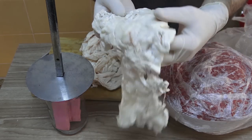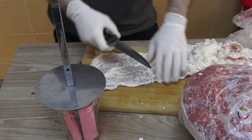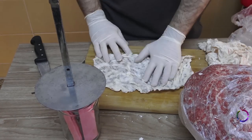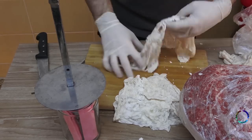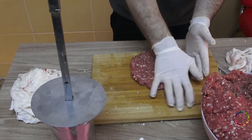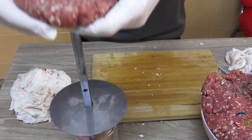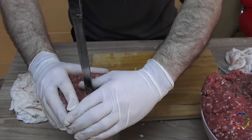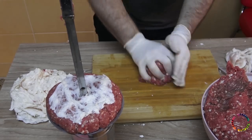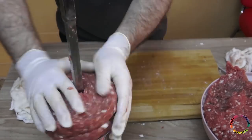Lamb fat — the fat surrounding the internal organs — is also used. Cut the fat into small pieces. Take a 300 gram piece and prepare it in a round flat shape. Place the meat on the iron plate and add a piece of animal fat. Add meat again and add fat again, putting the materials in layers like this.